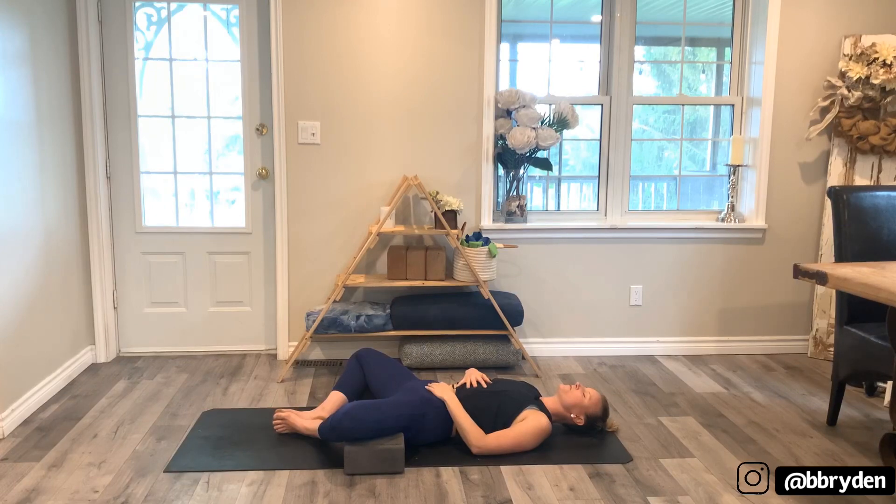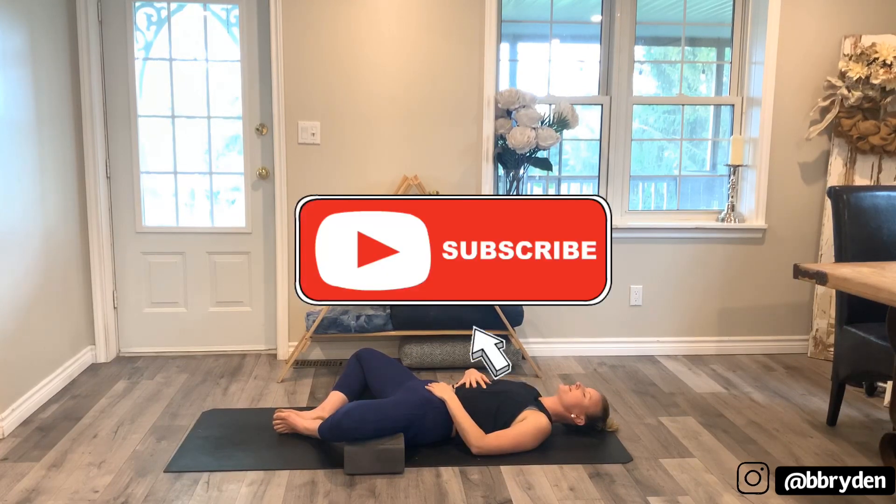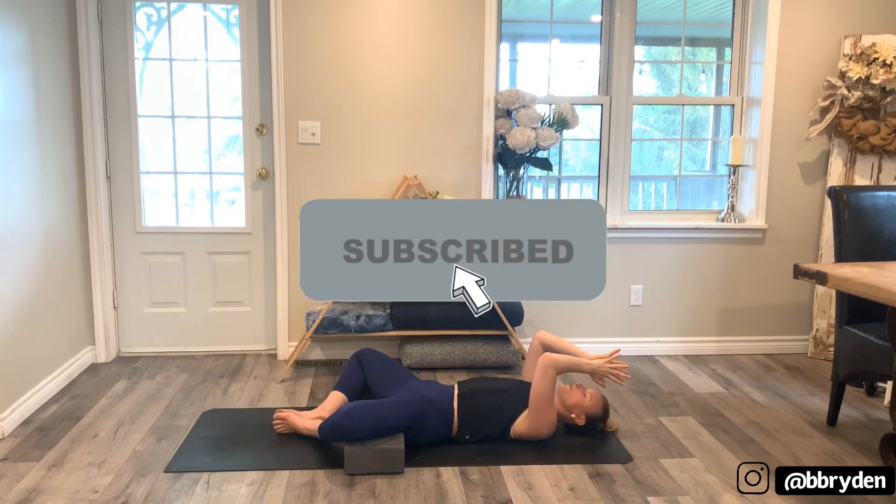Thank you so much for joining me today. Always be humble, be kind. Thank you. Namaste.